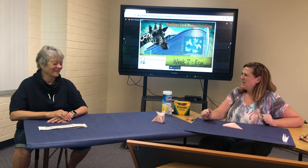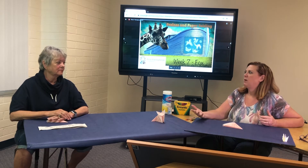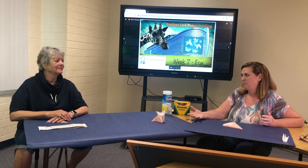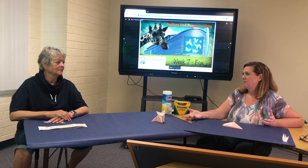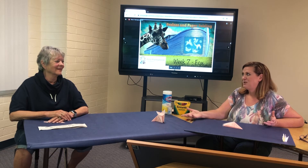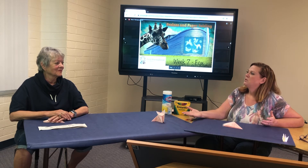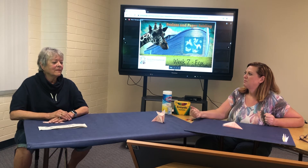We'll pause there for a second so I can chat with you. This is called Praises and Paper Folding — we're talking about Noah's Ark and the faith that Noah displayed in building this ark over the years. It's not raining, and people are thinking he's pretty out there, but he continued to build it because God told him to. So my question to you is: what does faith mean to you?